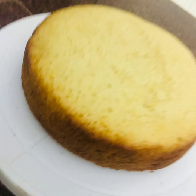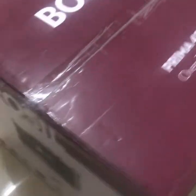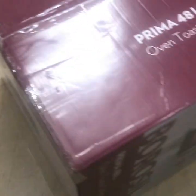This video is linked to an unboxing video. I am using a 48-liter Prima OTG oven.